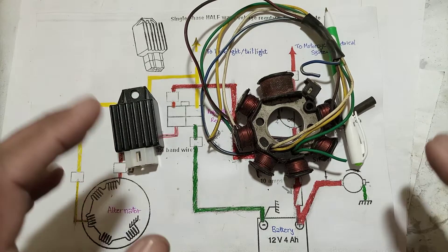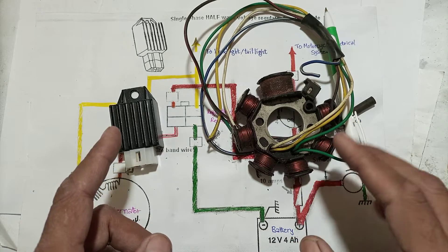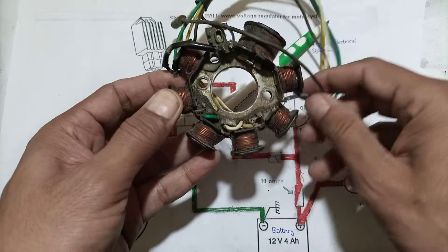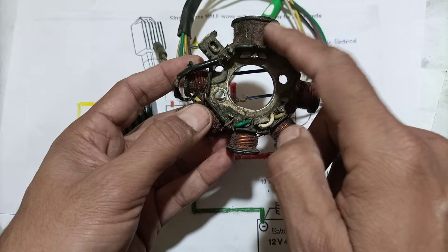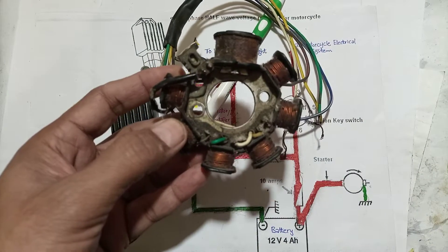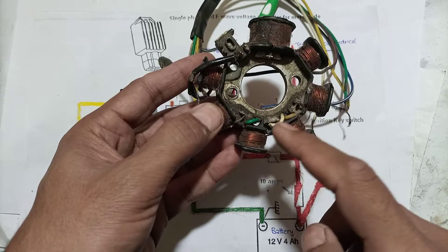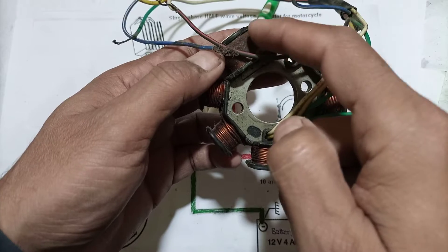In this video I will explain the motorcycle charging system, headlight system, and tail light system. A motorcycle's alternator or magneto has a coil with two parts: one is the low voltage side and the other is the high voltage CDI side. The CDI winding is specially made for the capacitor discharge ignition system, and the other winding is for battery charging and headlight and tail light. There are two circuits on the low voltage side and one circuit on the CDI side.